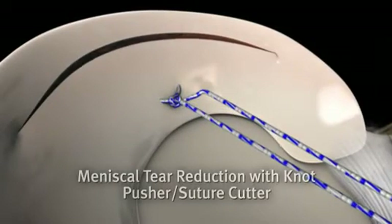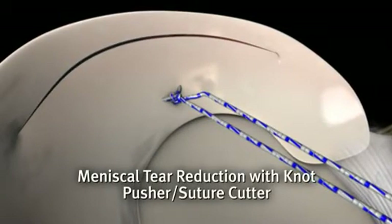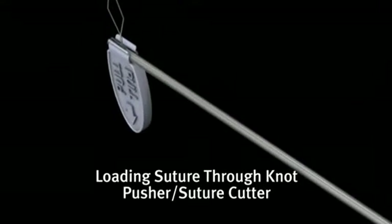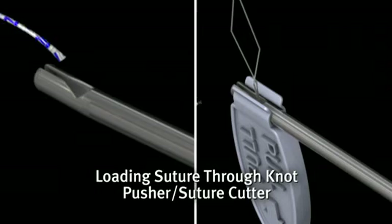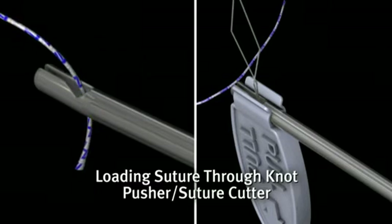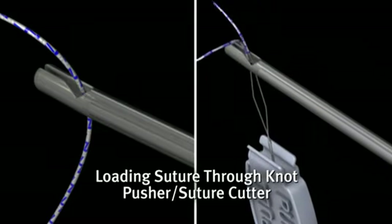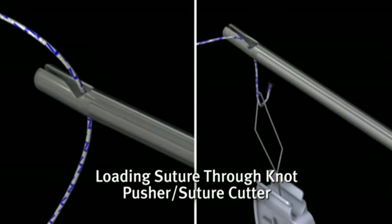If the initial reduction of the meniscal tear is not satisfactory, the CrossFix knot pusher suture cutter is used to further reduce the tear. First, the white end of the suture, or post-end, is threaded through the knot pusher suture cutter. The suture can be loaded by hand or with the packaged snare.